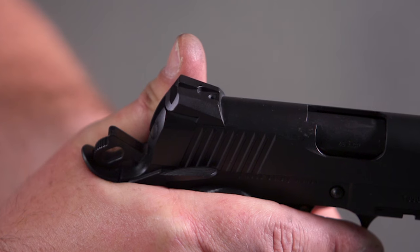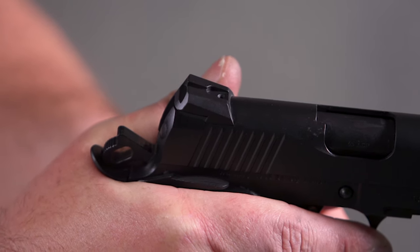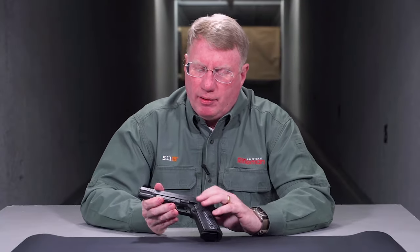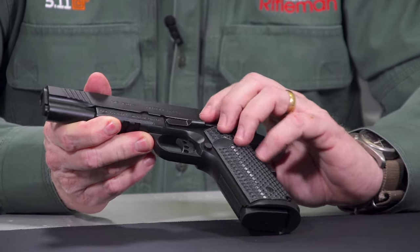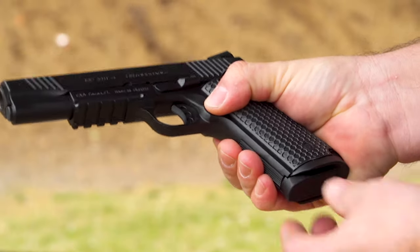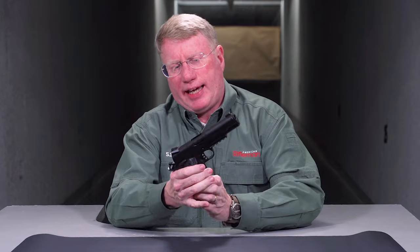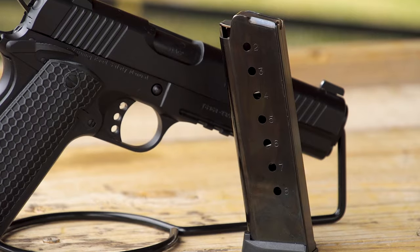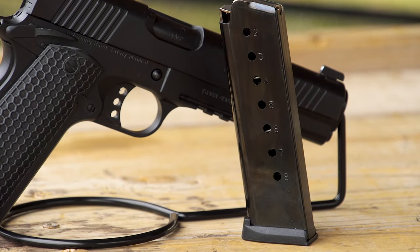When it comes to the controls, only the safety lever is completely bilateral. On the left side, you have your traditional slide lock, and of course you have your magazine release. In the case of the Untouchable, you're looking at an eight-round capacity, single-stack detachable box magazine with a bumper pad on the bottom.